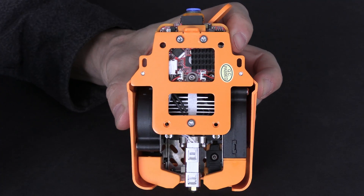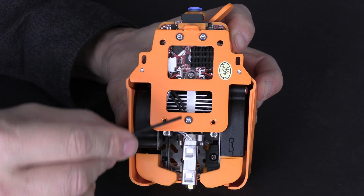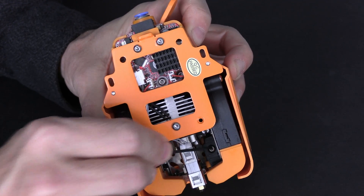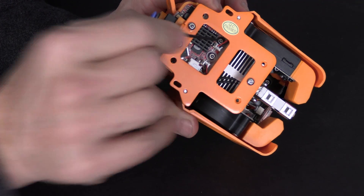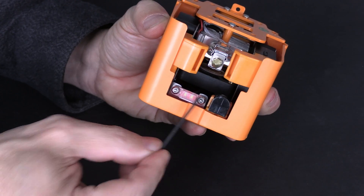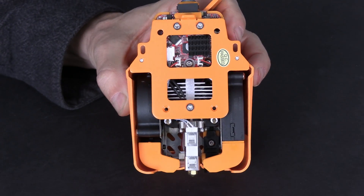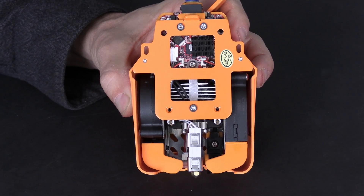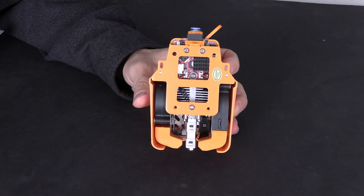While you are here, check the tightness of all the surrounding screws as well. Be sure all of them are snug — don't over tighten. All of these screws will use the same Allen key.